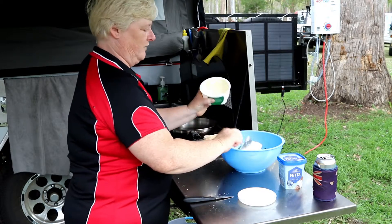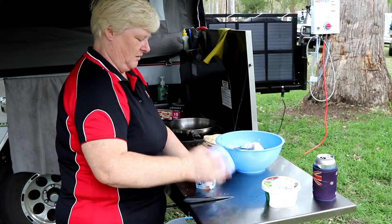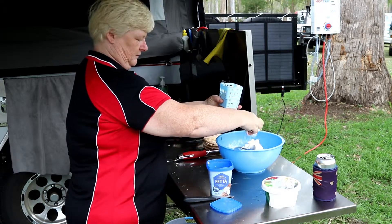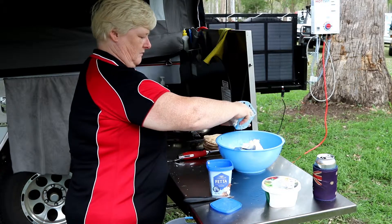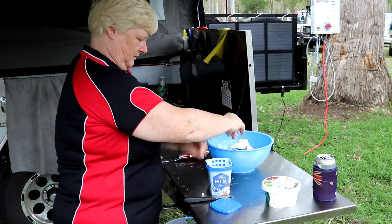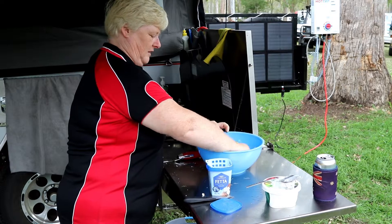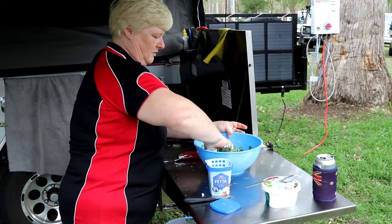And I'm going to take about a cup's worth of ricotta — yeah, about that, a little bit more for luck. And then around about a hundred grams of feta, and you want to crumble it into the mix. This is where you're going to get your hands all dirty — yes, they were clean before I started. I'm just going to mix that all around with my hands so that it's all well combined.